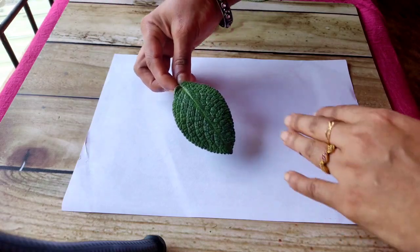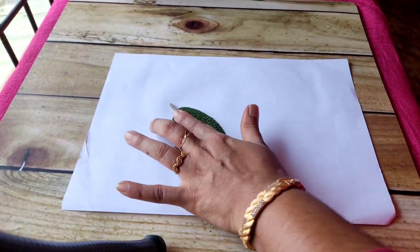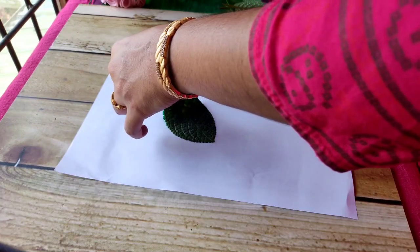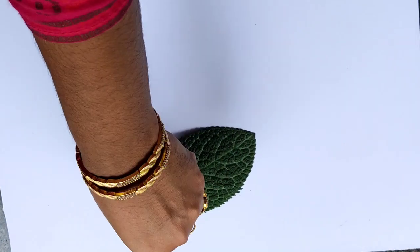We have cut all the wood. I have to press this paper — let's press this paper. Then we will put it in the shape and put it in the paper.